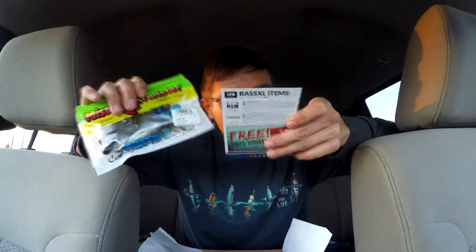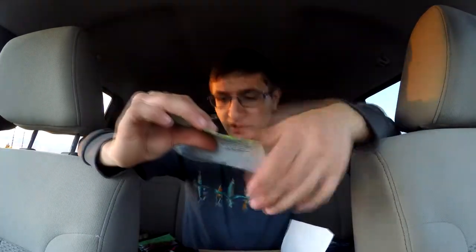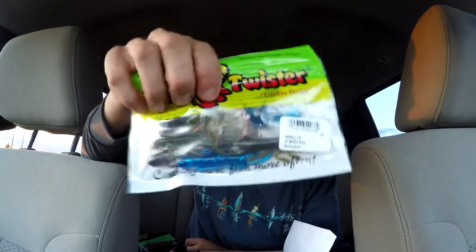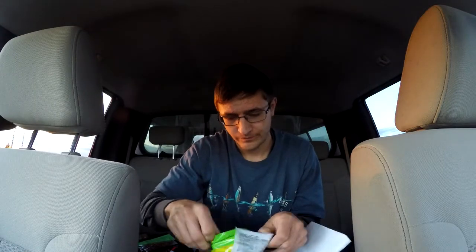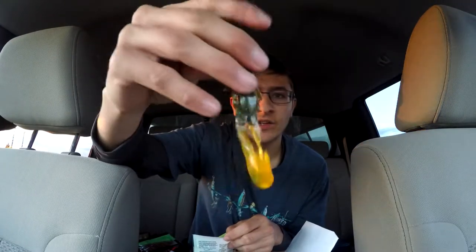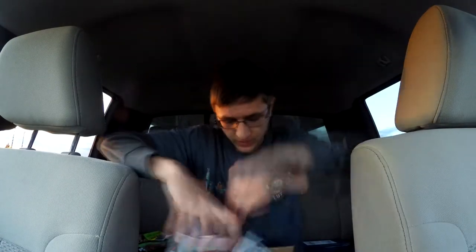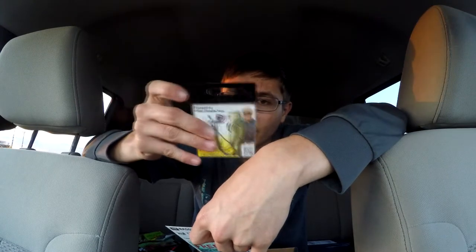Next is a Mr. Twister Buzz Bug — looks almost like a crawfish, four inches, $4.96 for the pack. I got a variety of colors: blue, green pumpkin, black and blue, watermelon red flake, and an orangish green pumpkin with orange claws — pretty cool looking. They smell really plasticky. Most classic companies add scent to theirs, but I don't really worry about it too much. We also get some Ducati offset black nickel worm hooks.